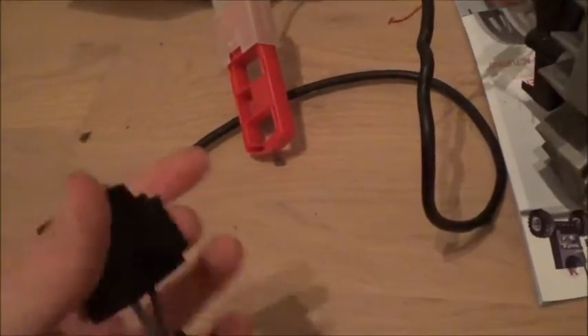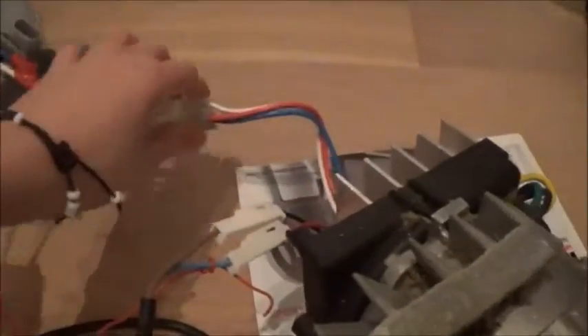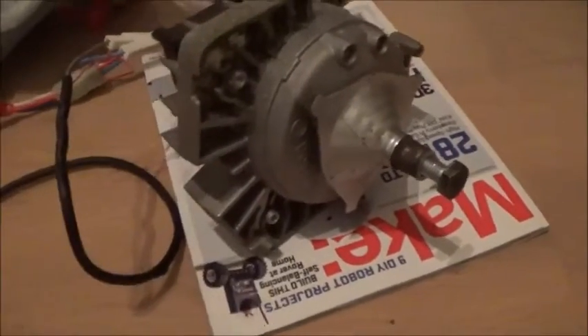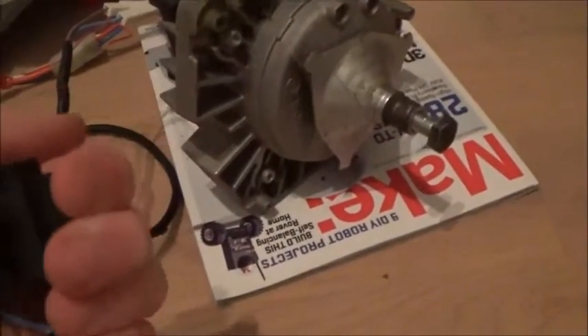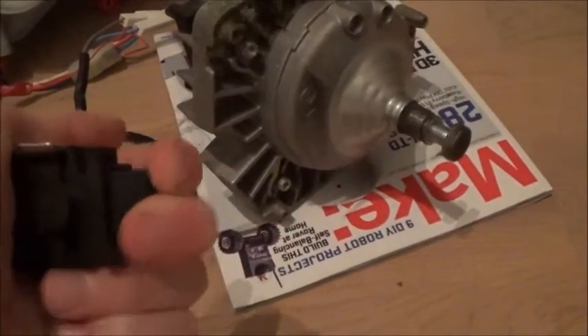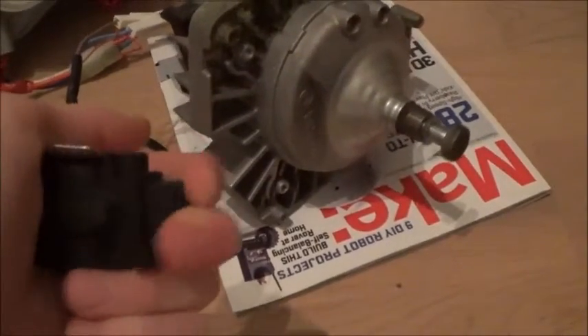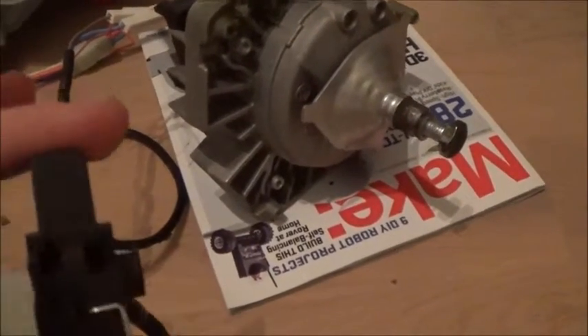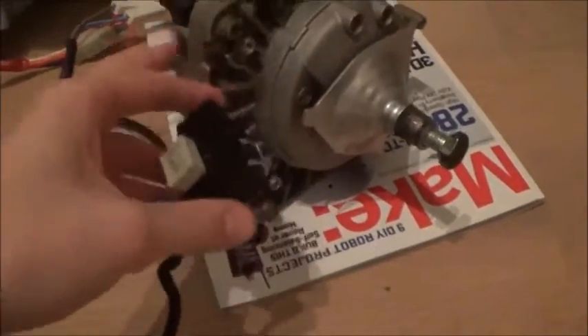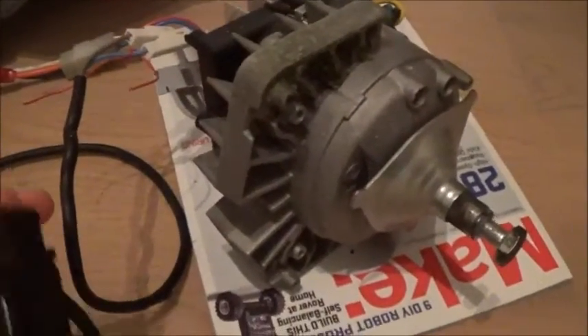Okay, I'm back, everything's hooked up and we're ready to test it out. Key's in, all wires plugged. I put it on a magazine so it doesn't scrape the wood floor — it kind of jumps around. Let's test it out. Yeah, it's pretty powerful!